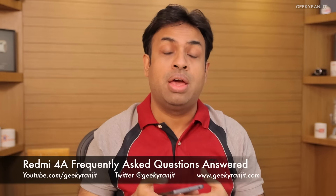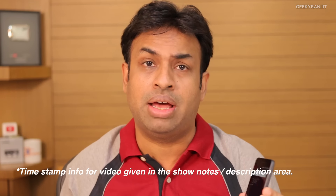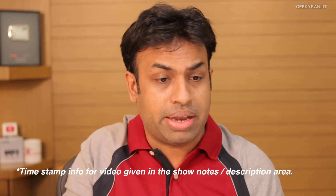Hi, this is Ranjit. In this video I'm going to answer the frequently asked questions I'm getting regarding the Redmi 4A, a budget-oriented smartphone launched by Xiaomi. I've been using it for the last three days. I asked you guys about common questions via the YouTube community page and got over 600 questions. I've selected 18 of the most common ones, so let's start.